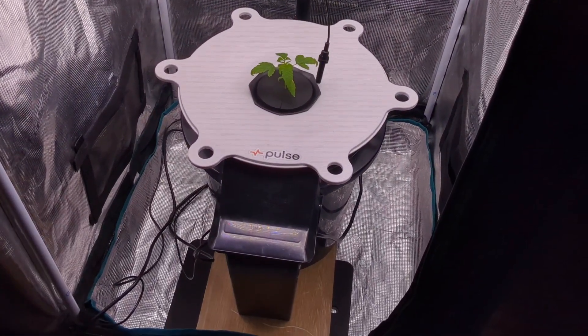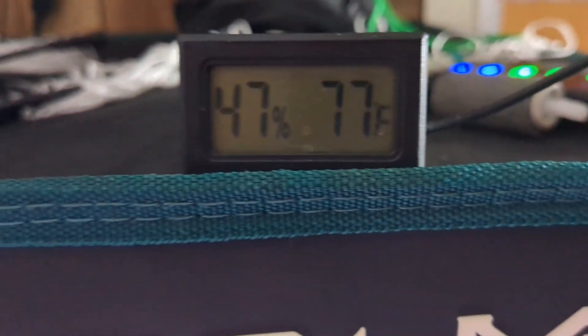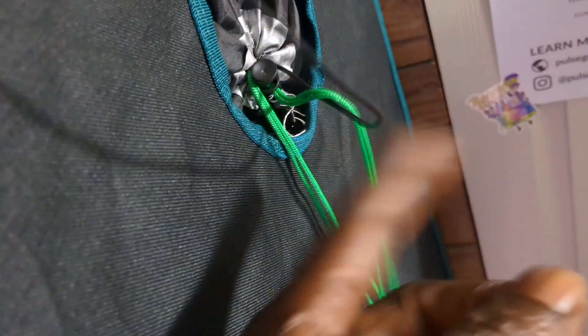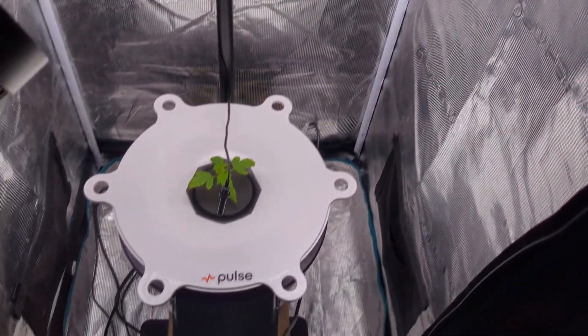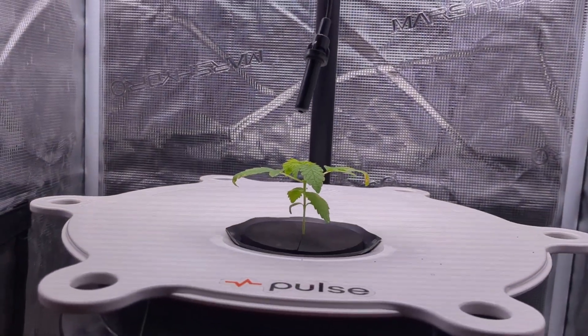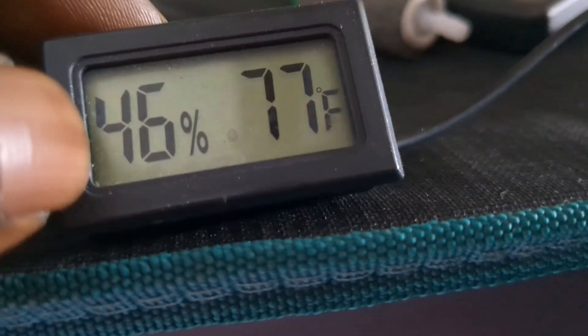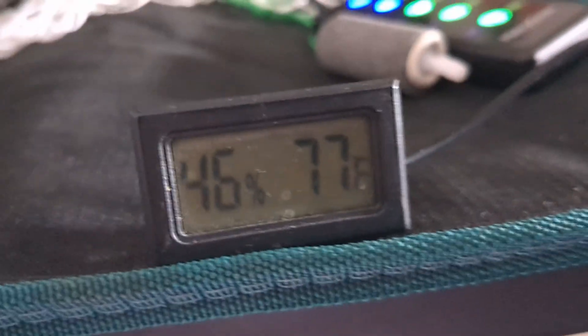This is a very cheap hygrometer that I picked up off Amazon. It's fine for a rough idea, but if you really want to know what's happening and when to act, that's when the Res Kit by Post Grow is going to come in. This hygrometer is simply going to tell me the temperature and the humidity in this tent — and as you can see, the humidity is extremely low. I probably should add a humidifier. This girl is extremely sad right now.